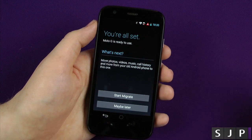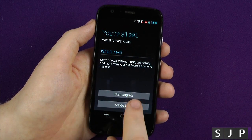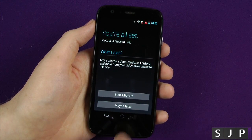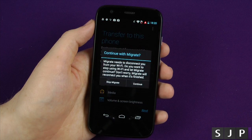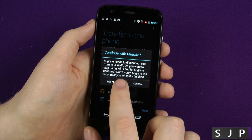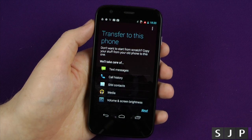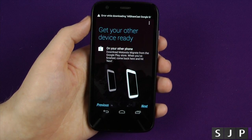And it's saying you're all set — your Moto G is ready to use. What's next? You can move photos, videos, music, call history, etc., from any older Android phone. If you click Start Migrate, it's gonna probably wanna continue with it. Migrate — you need to disconnect from your Wi-Fi to do so. Click Continue. It's then gonna ask you do you wanna transfer your text messages, your call history, and click Next on there.